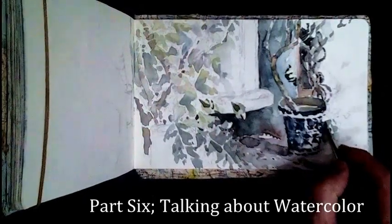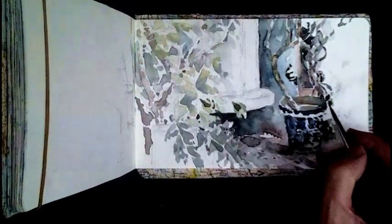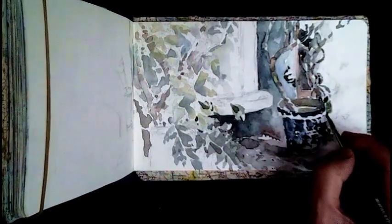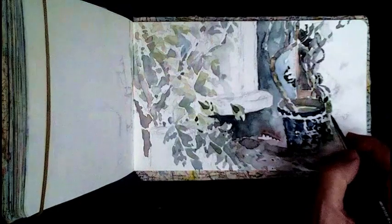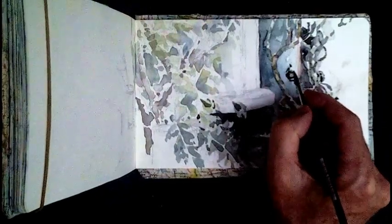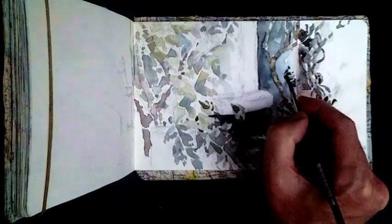Carrying on with some of the detailing of the foliage behind the pot. In this case I'm just painting around the areas I don't want to really touch. There's a sort of hummingbird feeder here so I'll just suggest a gloss.